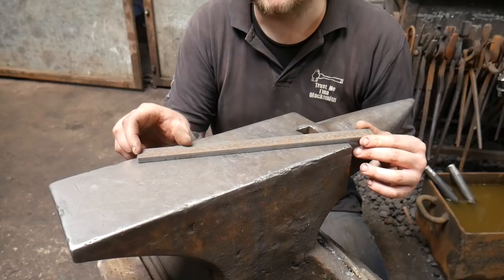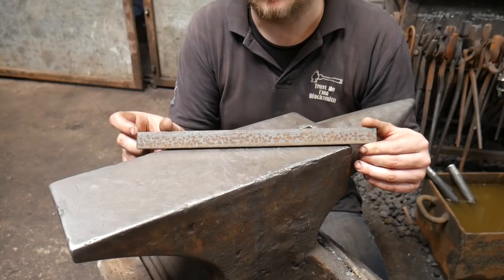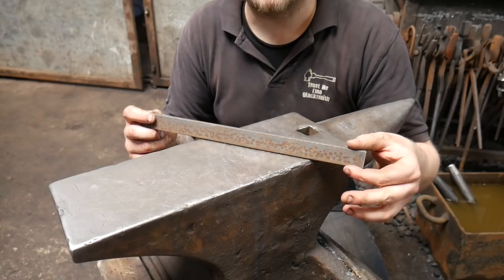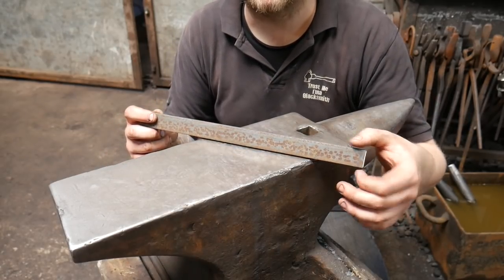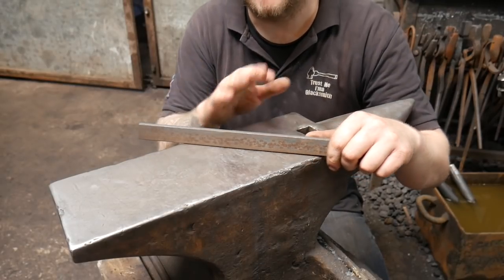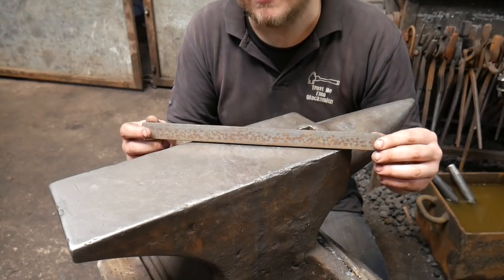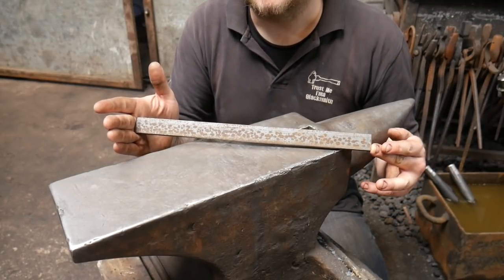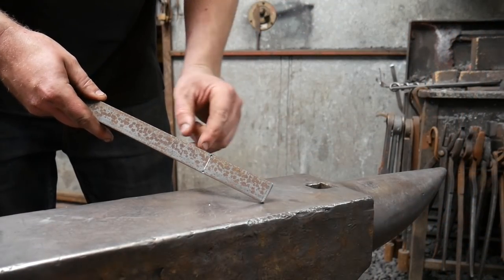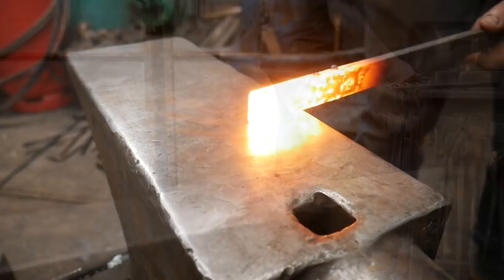We're going to start by drawing this down into a handle so that we've got something to hold. The recap for that is best to watch the soapstone holder video. We're then going to create two smaller tapers on the end and chop off any excess, which should be about 100mm. Mark your bar 80 millimeters or three inches and three sixteenths from one end.